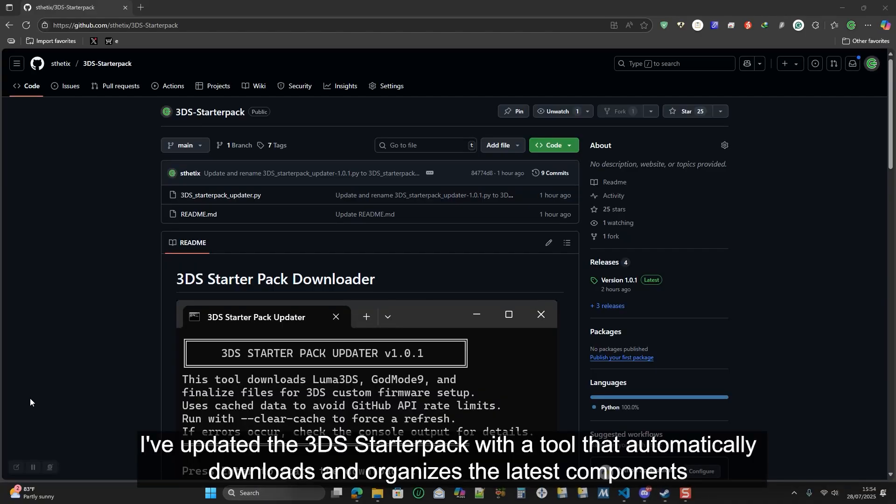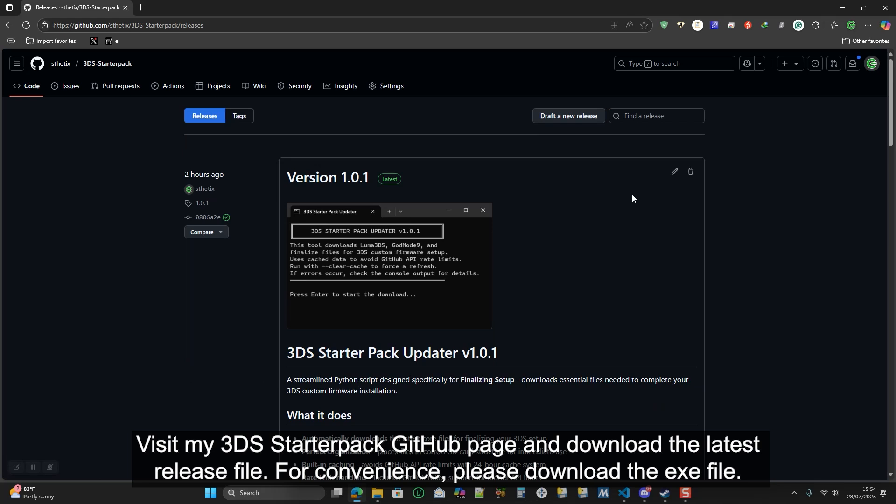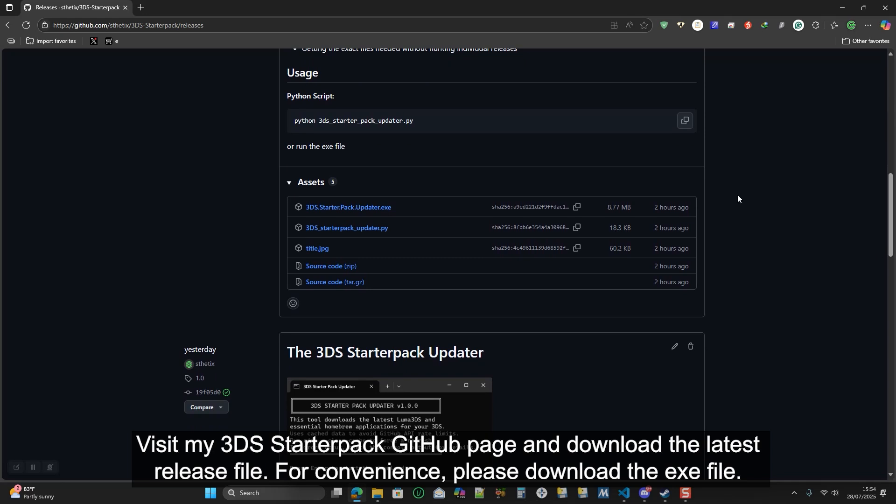I've updated the 3DS starter pack with a tool that automatically downloads and organizes the latest components aligned with the finalizing setup from 3DS.hacks.guide. Visit my 3DS starter pack GitHub page and download the latest release file. For convenience, please download the exe file.